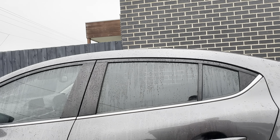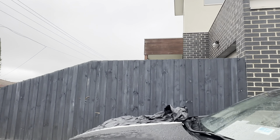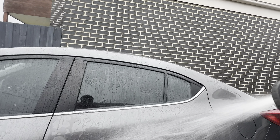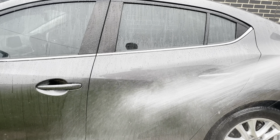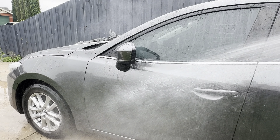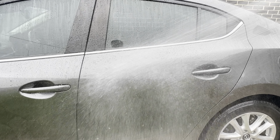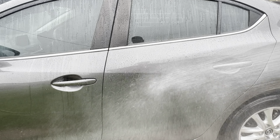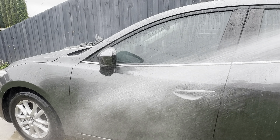I'm going to show you the instant beading effect that the Wet Coat has. You can see I've applied the Wet Coat to the back door, and look at the beading and the sheeting that goes on as soon as it happens. Compare that to the front where it hasn't been applied — look at the residual there. Comparing the two, it's just shielding off. Really, really good — just instant protection.